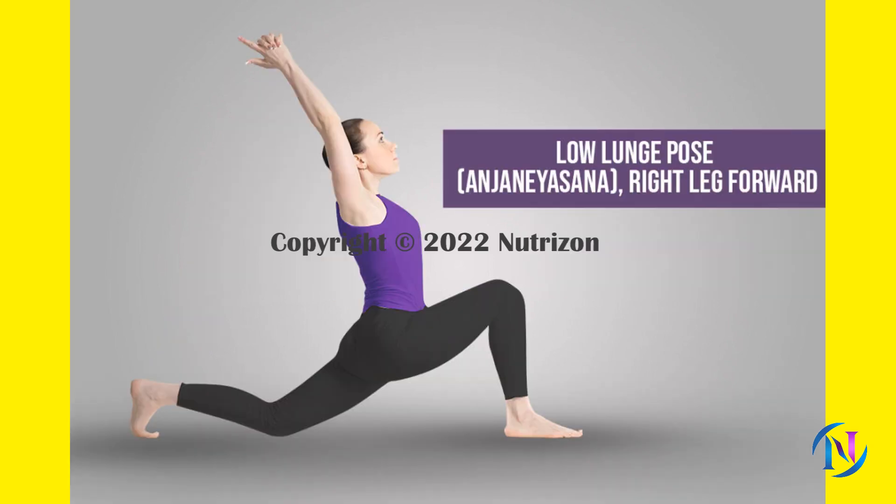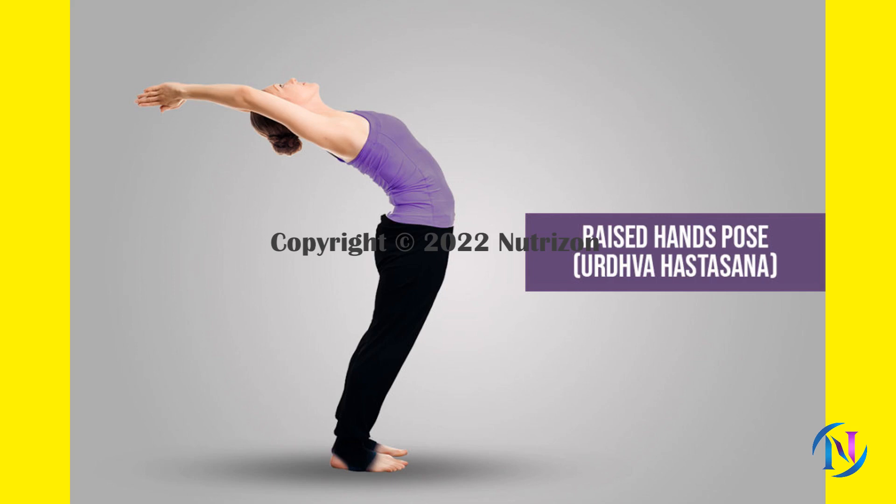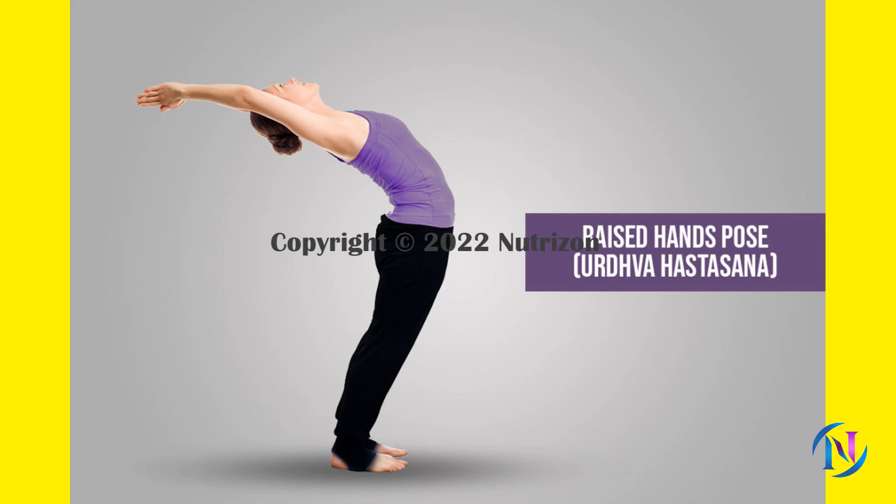Inhale as you step your right foot between your hands, coming into a lunge on the opposite side. Reach back through your left heel. Exhale as you step your left foot forward, coming back into the forward fold. Inhale as you sweep your arms out to the side and extend up once again. Gently arch your back and gaze toward the sky. Exhale the arms back down to Mountain Pose.